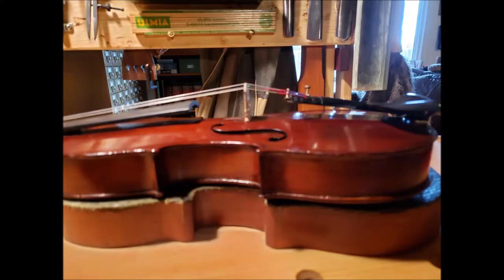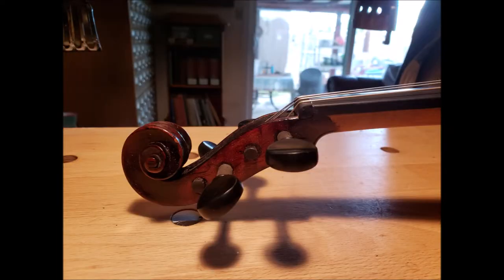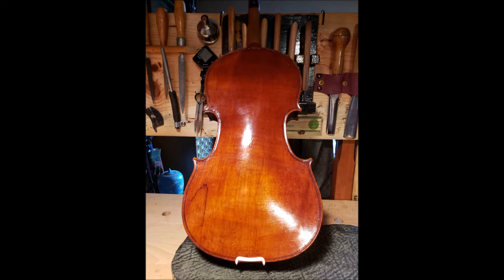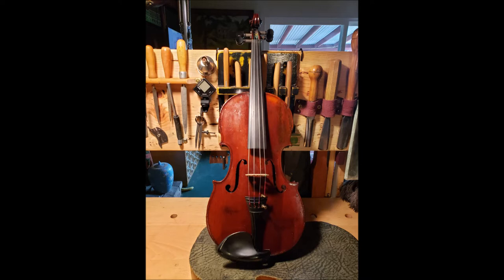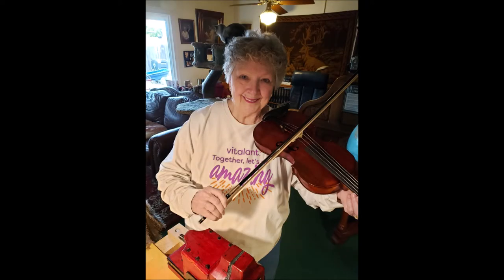Here's a shoutout to one of our subscribers, Timothy Winters. His wife received a violin from her family's side and it needed a lot of work. He repaired it — he reset the neck, did bushing on the pegs, repaired lots of cracks, and put in a new fingerboard. It's all finished now, has a beautiful tone, and best of all his wife is overjoyed to have her beautiful violin back.